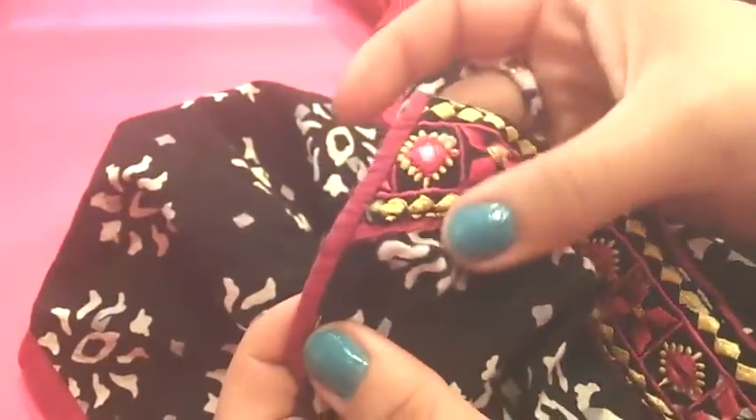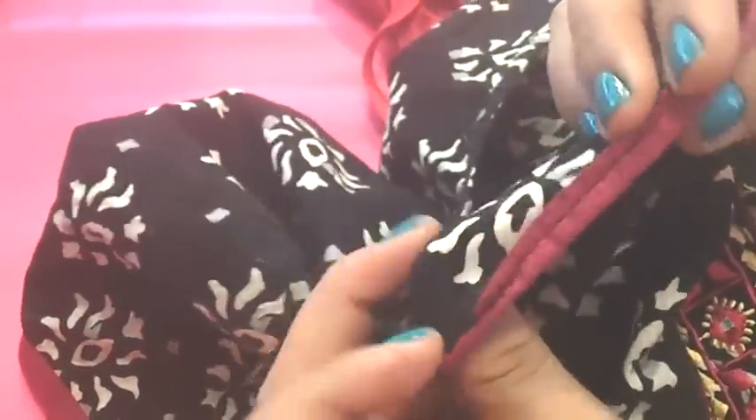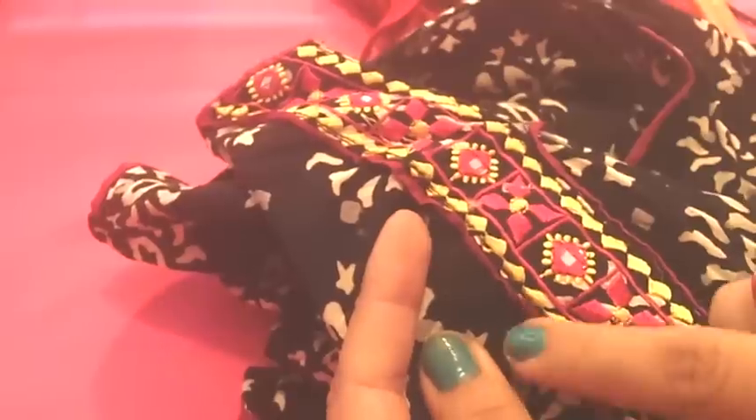Now I want to show you some of my garments to give you an example of the difference between binding and piping. Here in the neckline of this kurti I have binding — this is one way to use binding. As you can see, the bias binding is only folded. And this is another kind of binding — this one is flat, only on one side of the garment. You can apply it on sleeves or necklines.